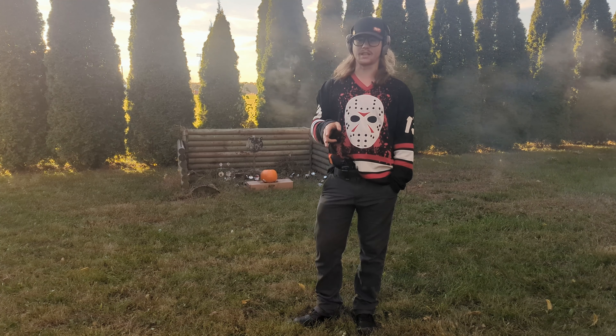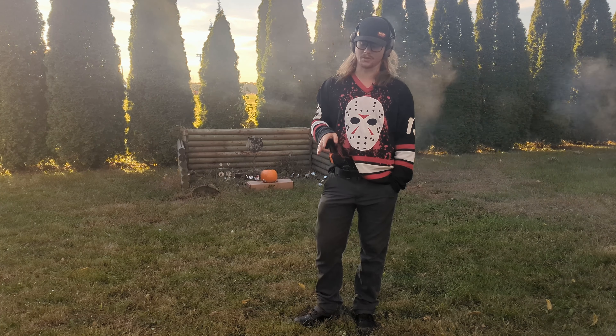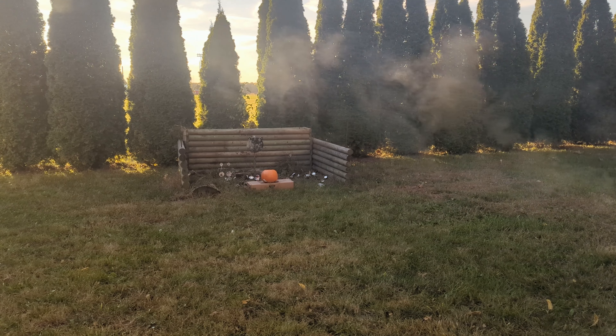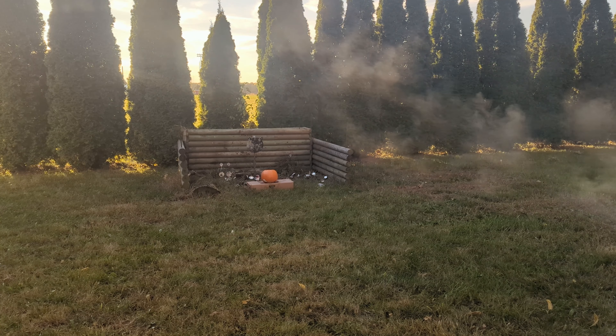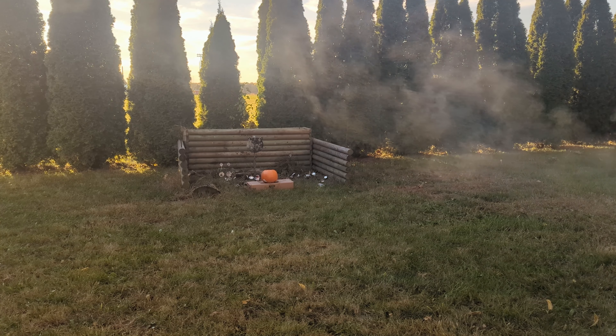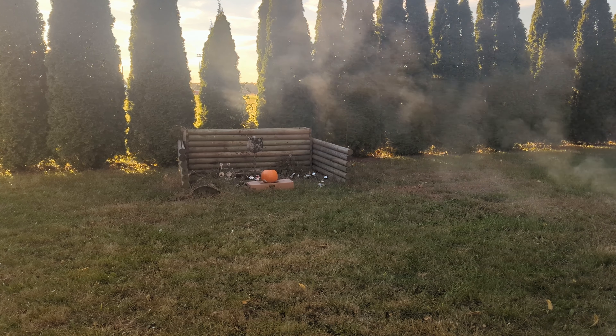Today we're going to be carving pumpkins — got a pumpkin right there. We're going to test out a couple different rounds, see which one's the best at carving pumpkins. We've got .22 with a round nose, .22 with a hollow point, and 9mm — round nose and hollow point. Alright, we're going to see what does best at carving these pumpkins up.